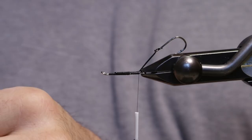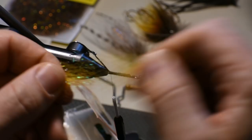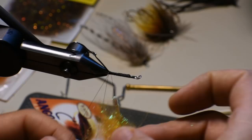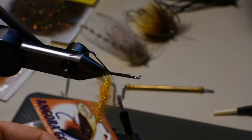We'll mix that together and this will be basically a ball at the back end of the fly. You'll generally want this to show through. Do a dubbing loop here — a little pinch and spin. We won't pick this out, we'll just let this clump up and wad up and tie it into a big wad at the back end.